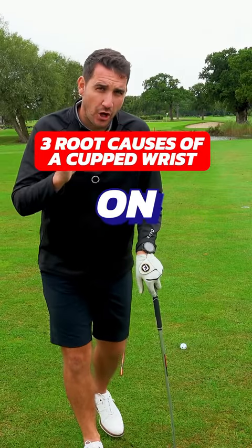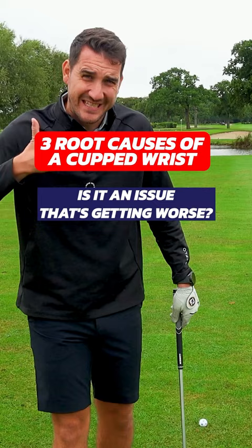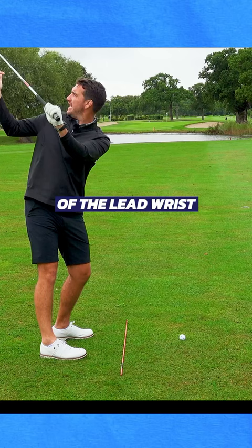Are you losing distance on all of your golf clubs? Is it an ongoing issue, or is it getting worse? In this video, we're going to be talking all about the cupping of the lead wrist.